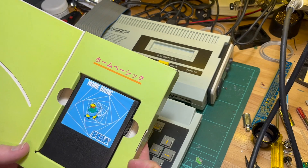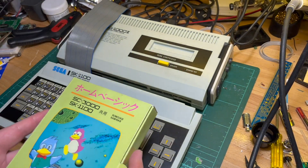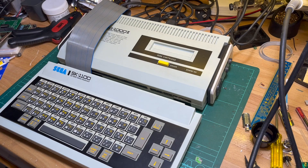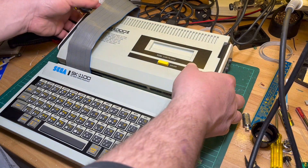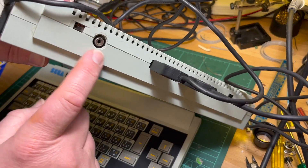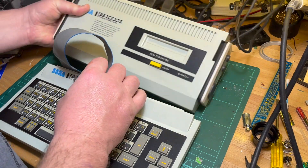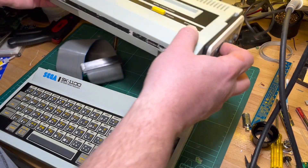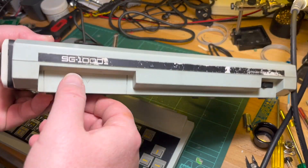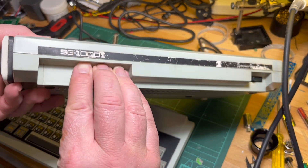It looks a bit different. I don't know if any of this works yet because it's got one of these UHF modulated outputs, not composite, so I need to sort that out first.